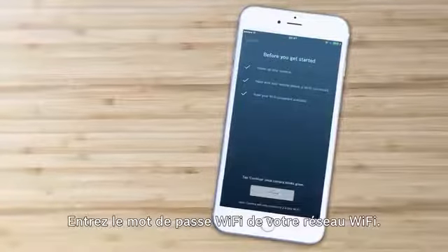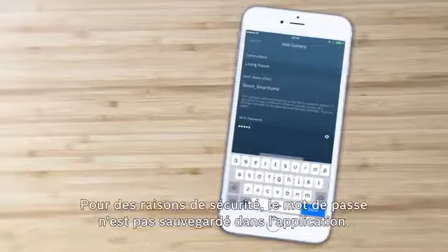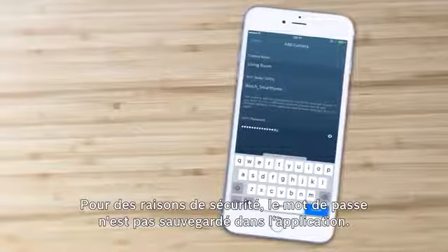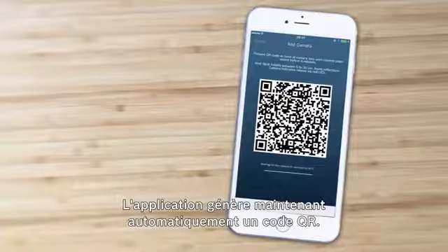Enter the Wi-Fi password of your Wi-Fi network in the box. For security reasons, the password is not saved in the app. The app now automatically generates a QR code.